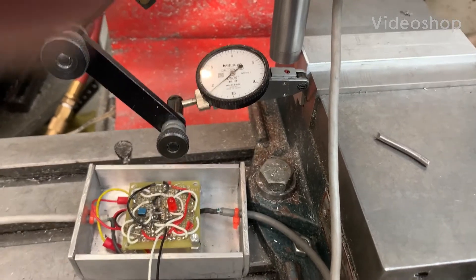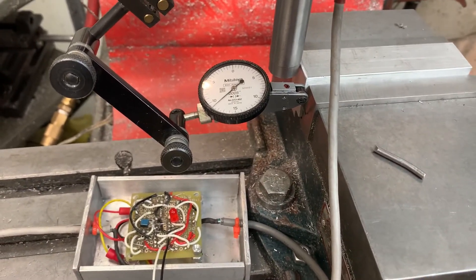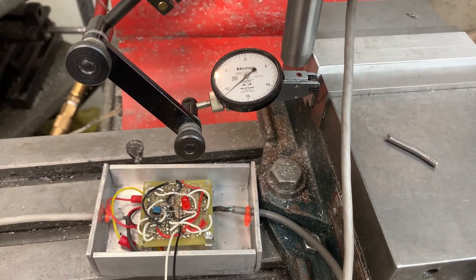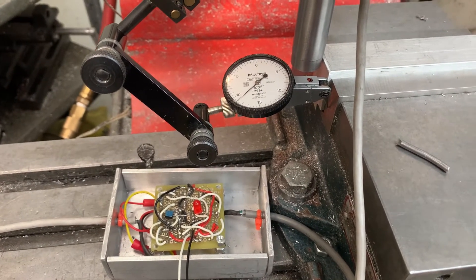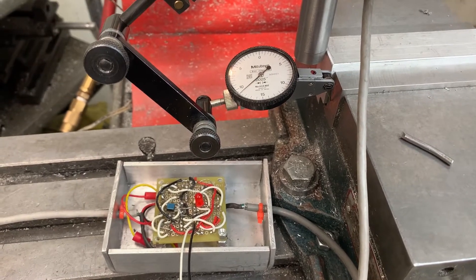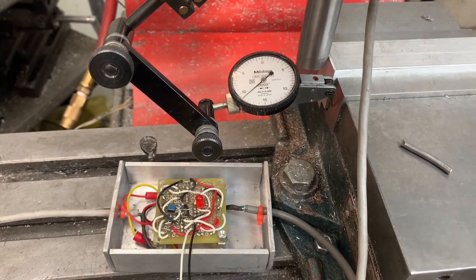This is a demonstration of my new analog edge finder. I've already done touchdown and set the DTI to zero, so what I'm showing here is repeatability. The DTI is going to stop when the LED flashes, because that's when the CNC is told it has touchdown.